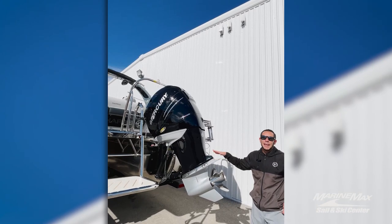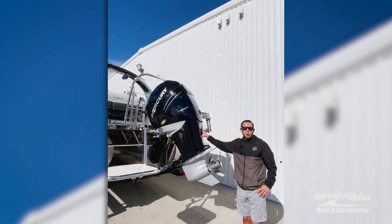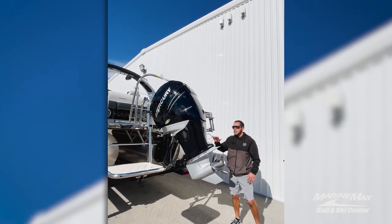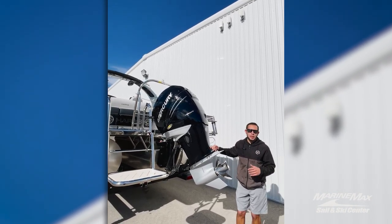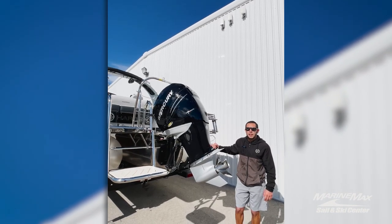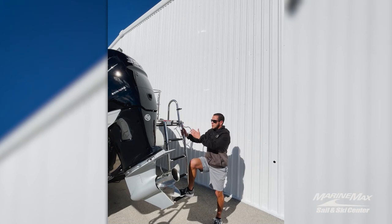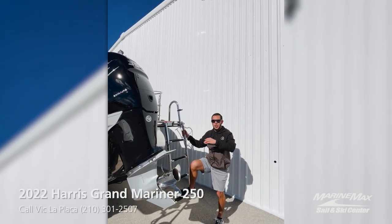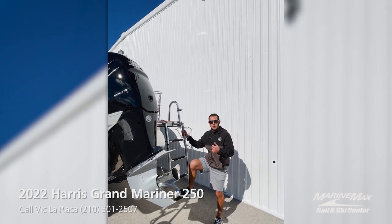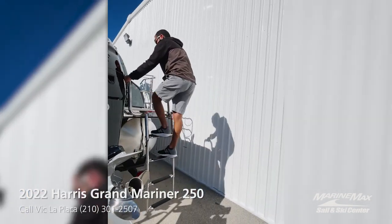This boat is powered with a Mercury 350 Verado — some heavy horsepower back here. This will get up any skier, pull a tube, it'll do almost anything you want and really gets the boat up and going on top of the water. We've got our stainless steel telescoping ladder here — very robust, unlike some of the other manufacturers using that flimsy aluminum ladder. Very sturdy; you can use it to board the boat while it's on the trailer.